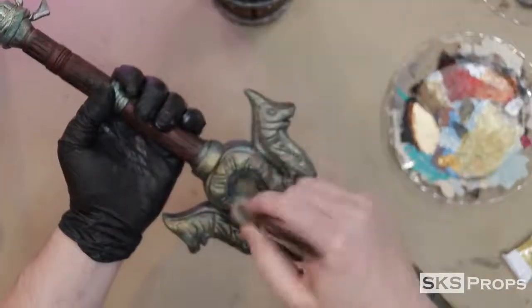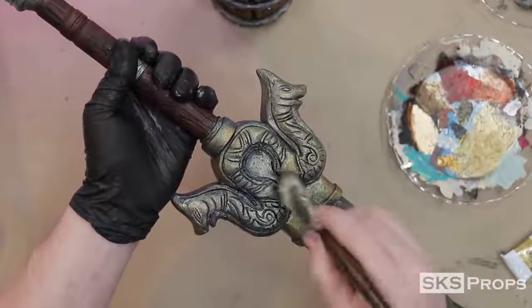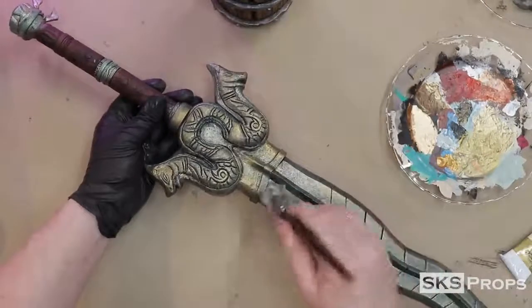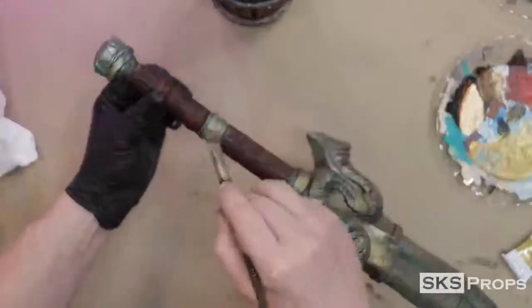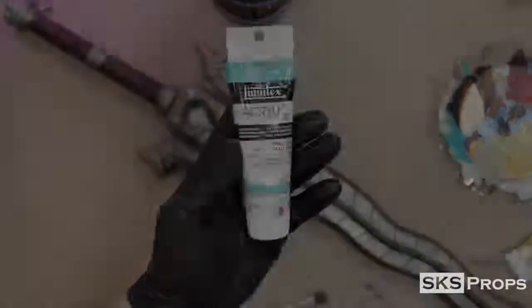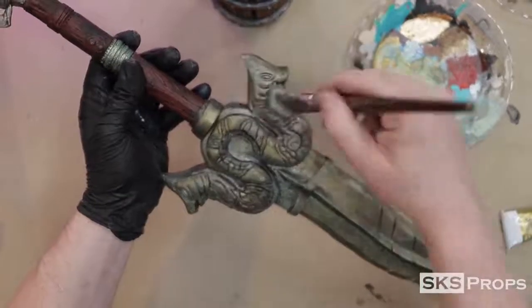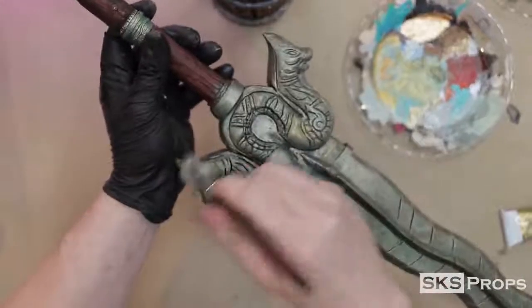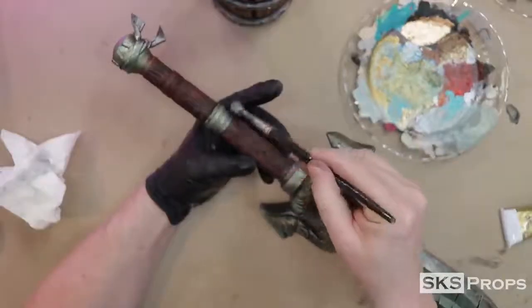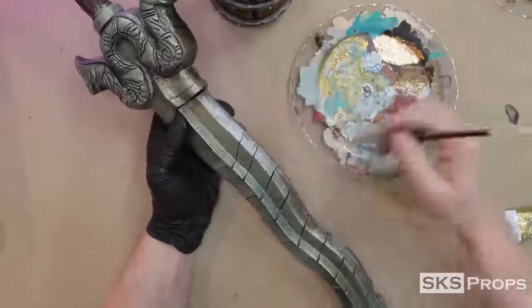Now I can add some highlights, starting with some Utrecht brand Iridescent Gold. This paint is dry brushed over the highlights, making sure not to cover all the colors I already have laid down. The gold is underneath to make the silver pop, but I really want silver to be the main color. So I'm going to mix some Cobalt Teal along with some Iridescent Silver and a little bit of that Iridescent Gold together to make my final color. This mixture is dry brushed over almost all the highlight areas, but you can still see where that gold really shines through in the recesses. This combination of colors gives the prop a lot more depth and is a lot more convincing than just single colors.